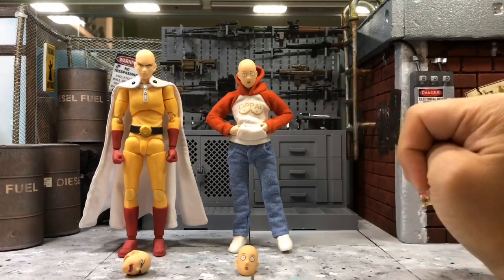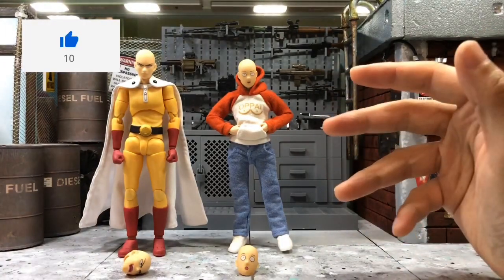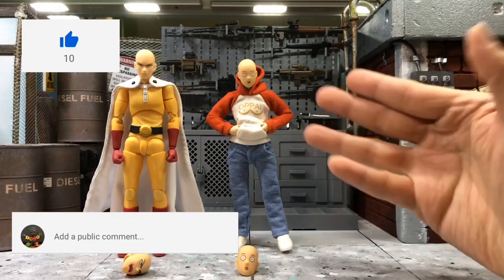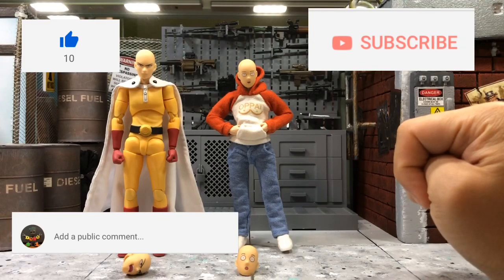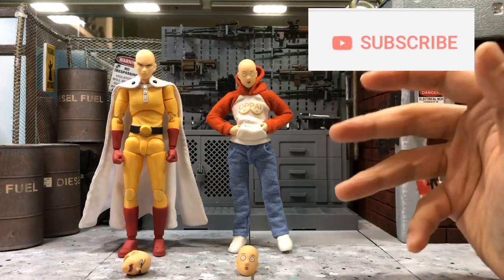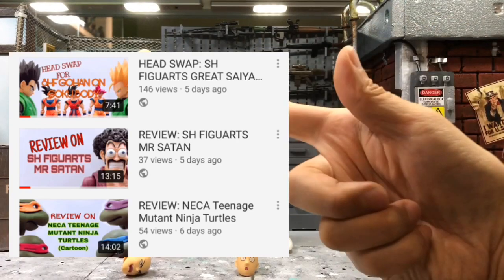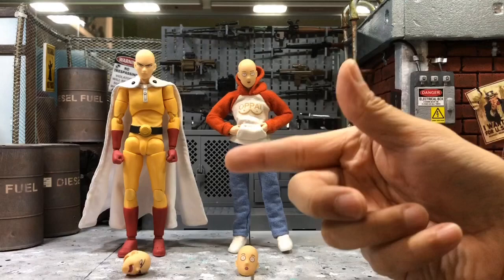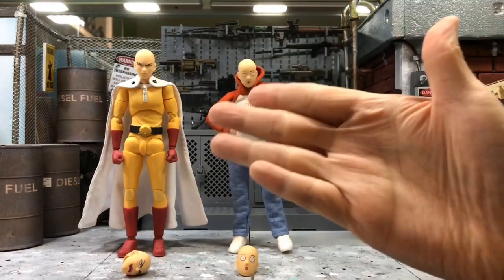That's all for my short review. Click the like button if you like this video, and leave a comment if you'd like to know more information about this figure. Subscribe to my channel as I have new videos up every day. Also feel free to check my previous video on Saitama — on how I install the cloth, and how I decided to glue it in the end so that it looks better.